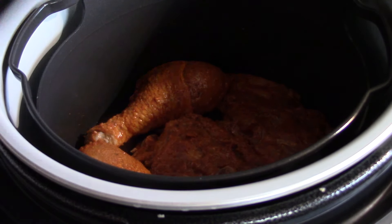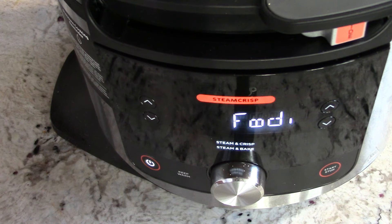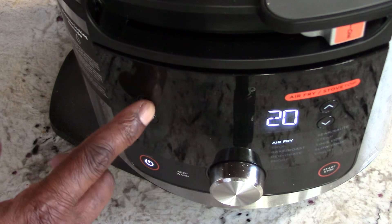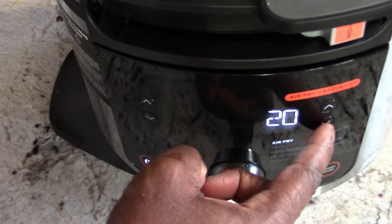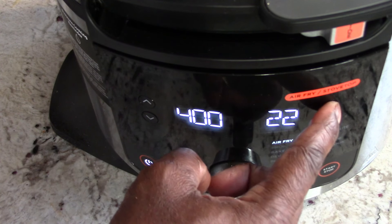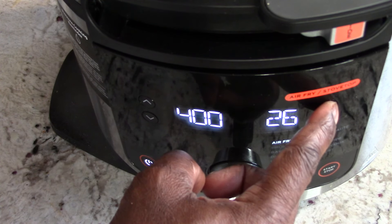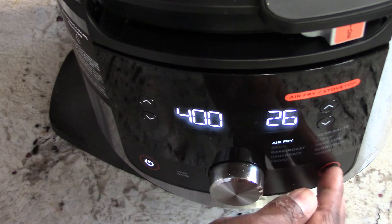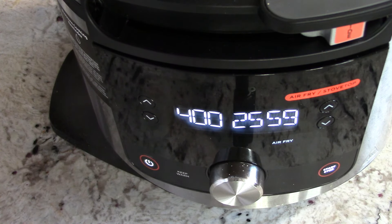Let's get it on. I want it on air fry, which it already is. I'm gonna put it up to 400 degrees and do 26 minutes, and I'm going to flip it at 12 minutes. I think that'll work — I'll hit start and be back at 12 minutes.